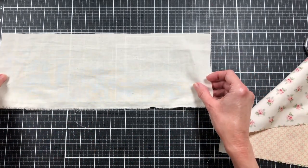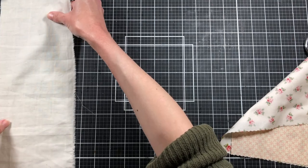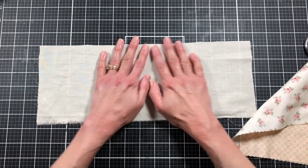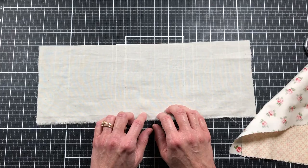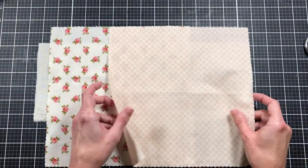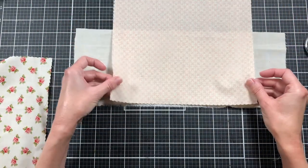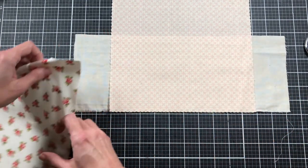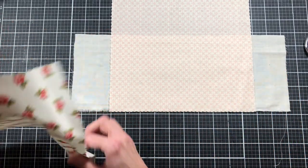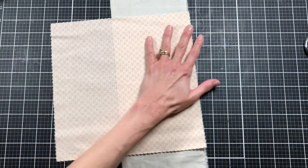I'm starting out first with a piece of muslin that measures about five and a half by fifteen inches. This is going to be a smaller type journal. I've got what I think are ten-inch squares of fabric, and I want to start with one piece in the center and then add the others to each edge. So I need to cut each side piece at five inches wide.